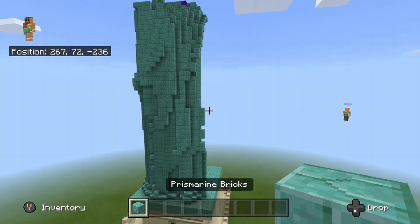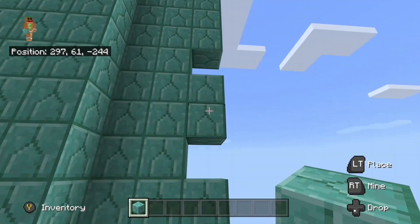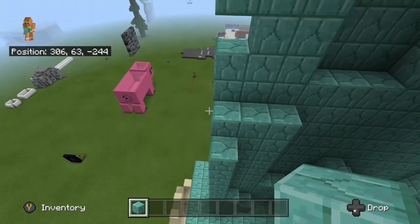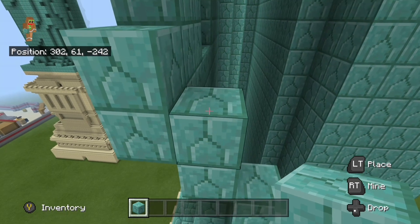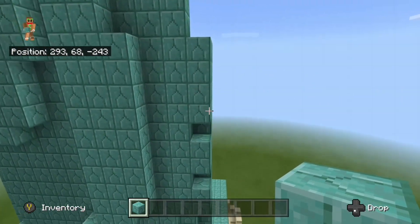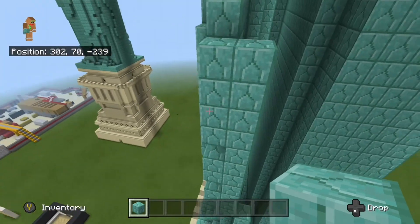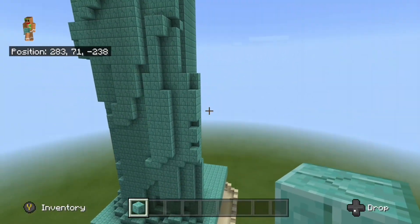Come down here to this part right here — you should have these two blocks, then a gap, two blocks, and four blocks. Come over to the back side of it and right behind it add a row of blocks — all the way from the two blocks at the bottom going all the way up until the top of the four blocks. That should be about 10 blocks back here. You can also go ahead and add two more blocks up here to make that 12 blocks in the back.